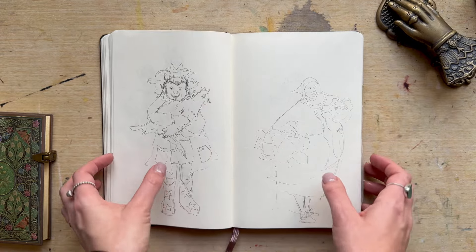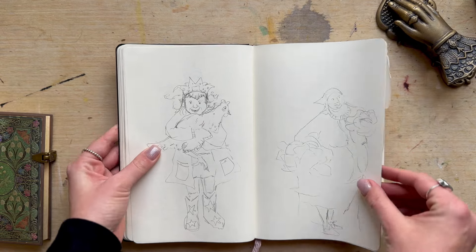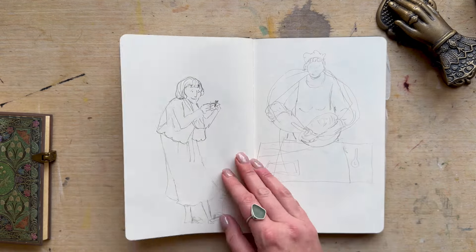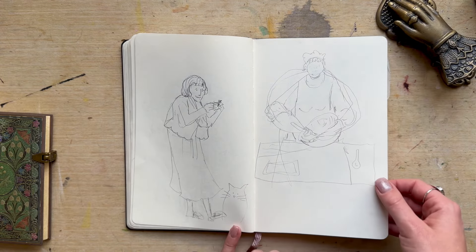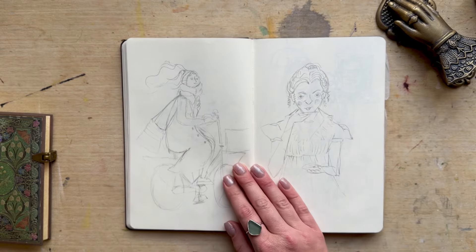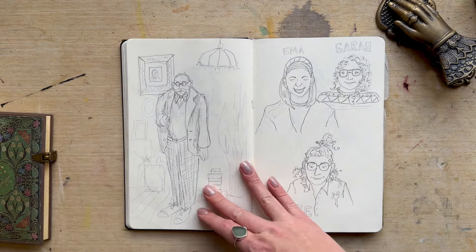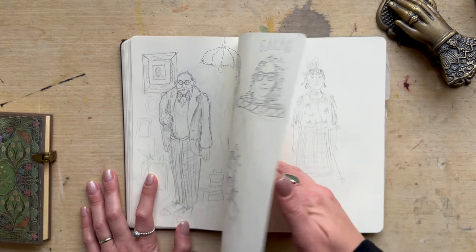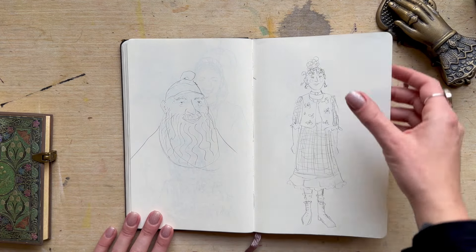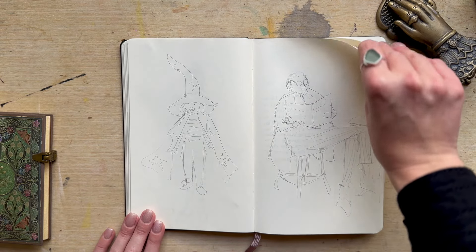That poor chicken — he's like, let go of me! Some of these sketches I haven't had a proper look through in a while. Yeah, it's not a very good cat either, anyway.